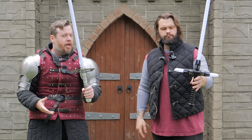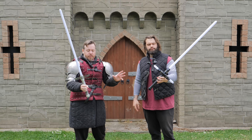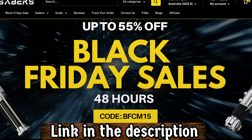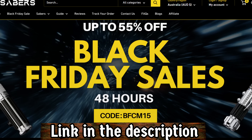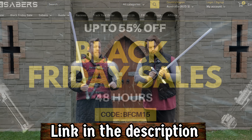We've got two examples actually of different styles of potential cross guards for lightsabers, both of which are being provided by EndSabers, which has sent these for review. And if you are interested in your own EndSaber, there's an affiliate link in the description.